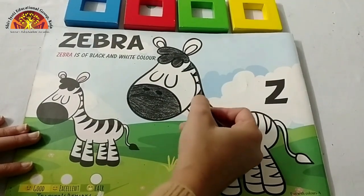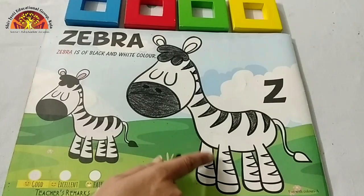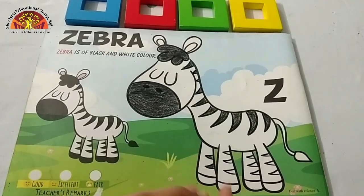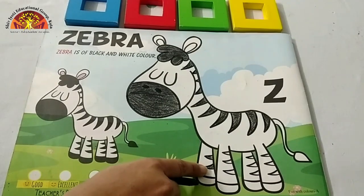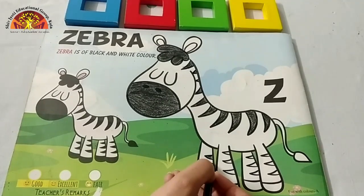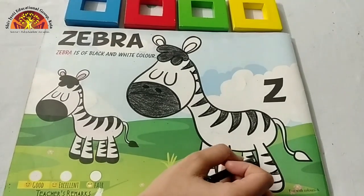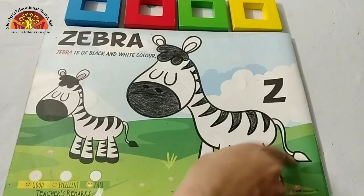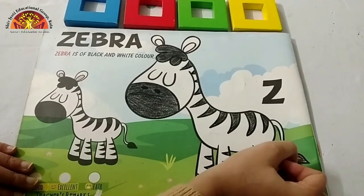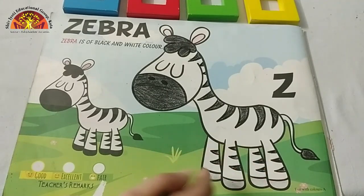See how ma'am is doing? Now let's move to these parts. Don't go out of this black line. You have to leave it blank. Don't color in these parts. Now we will color in this part of the tail. Like this. Now let's color in these four parts.